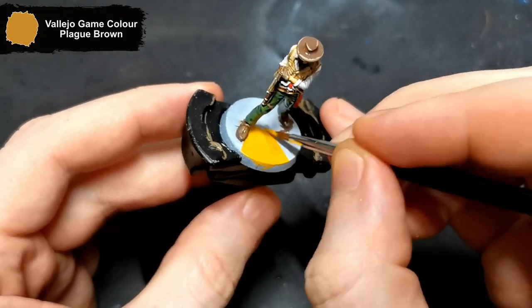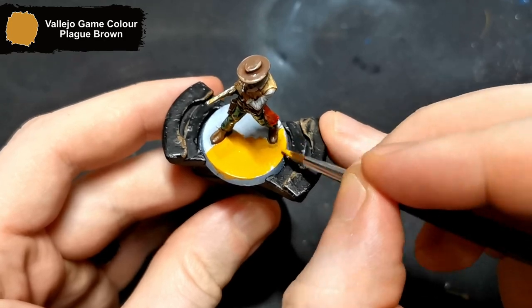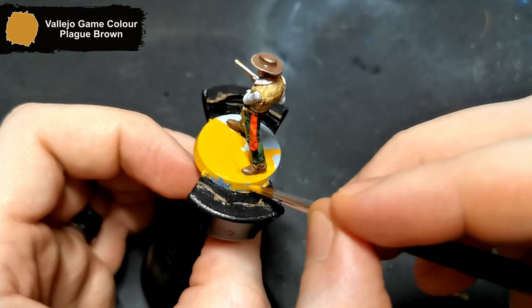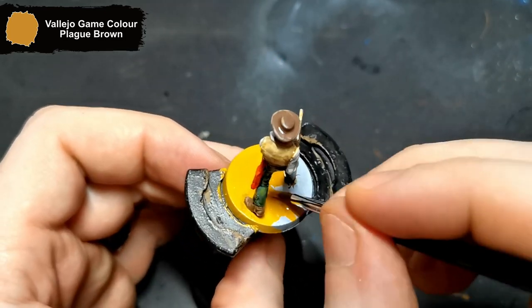Lastly, I give the base a once over with Plate Brown. I'm not entirely sure if I want to leave the base how it is or add some sand to it. I'm probably going to test this once I move on to the zombies and then just come back afterwards to add this in.